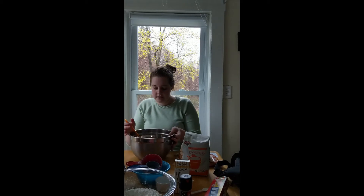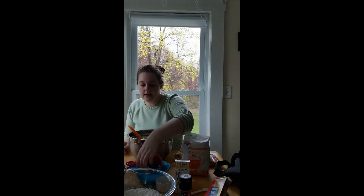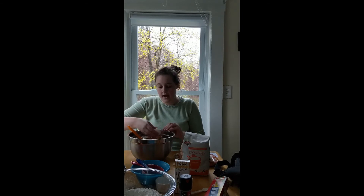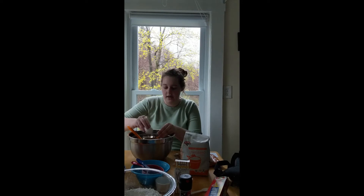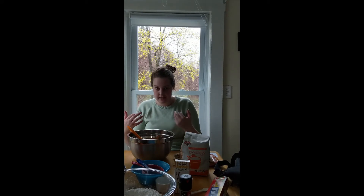I've mixed my peanut butter and butter together, and now I need to add in the egg. I'm going to crack it in — and then I have to go wash my hands. Remember: when you crack an egg and add it to a recipe, you have to wash your hands afterwards. Uncooked eggs are a big factor in spreading germs, especially if you're touching things that other people are putting in their mouths. So I'm going to do a quick hand-washing break and then come back.